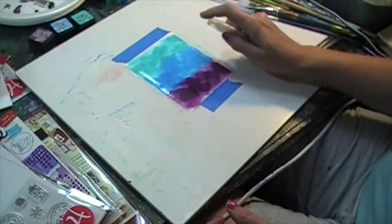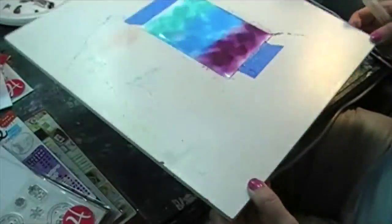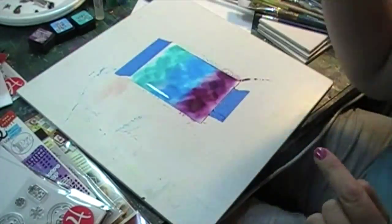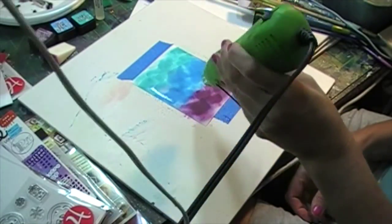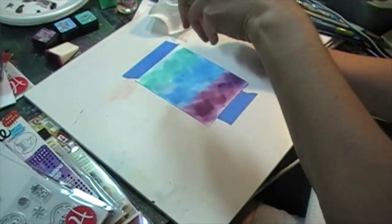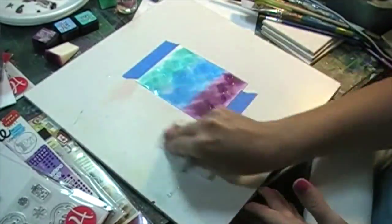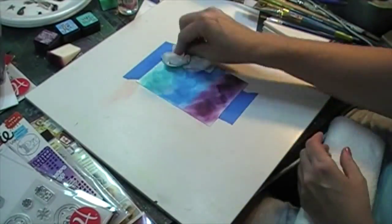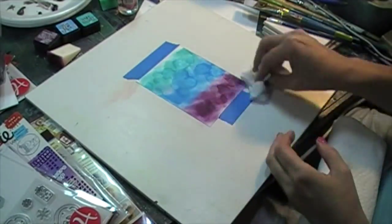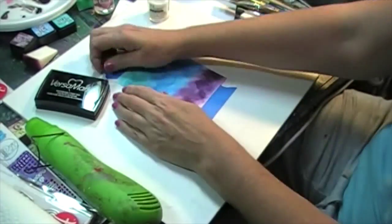I spritzed it with some water, just trying to get the colors to run a little bit. Distress inks are kind of cool once they dry — you add water droplets and then blot them up with a paper towel, which causes some cool effects in the background. I'm just splashing some water droplets on it now and letting it sit. It's almost like the water takes up some of that pigment, and I wanted it to be very uneven. Then I dried it with the heat gun.